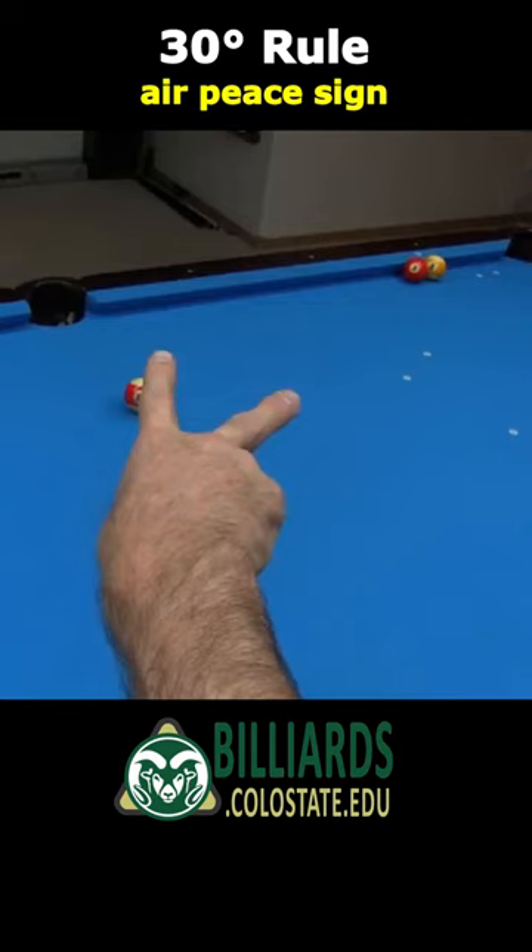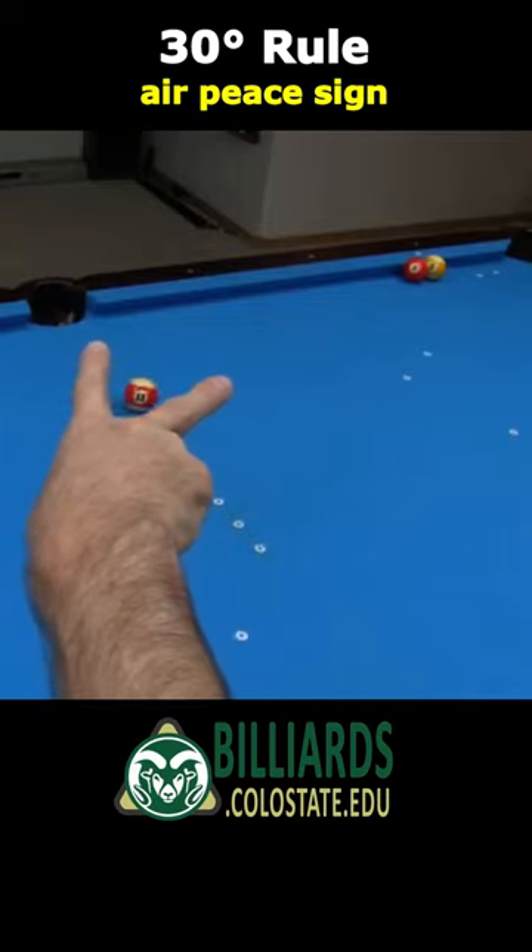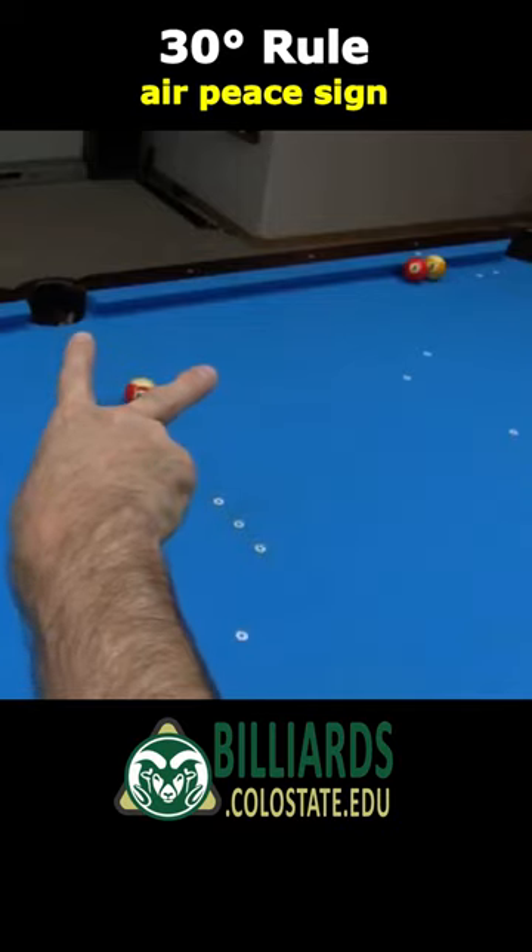If you are focusing at the object ball, the left eye's image will be on the right, and the right eye's image will be on the left. Just parallel shift your hand without moving your head, so you are now visualizing the second finger projected down to the object ball.